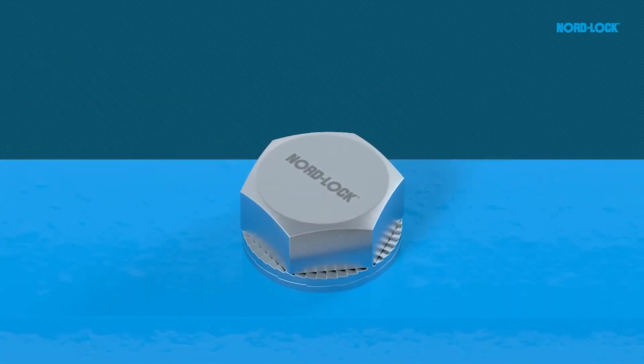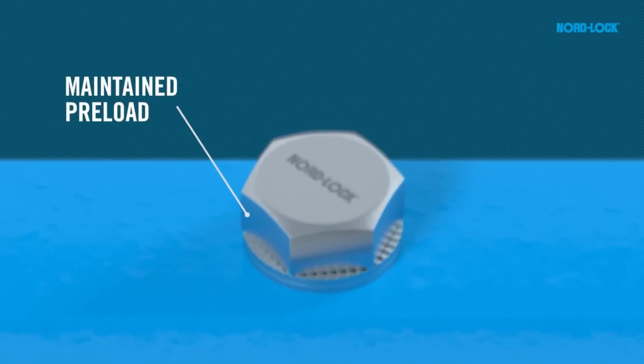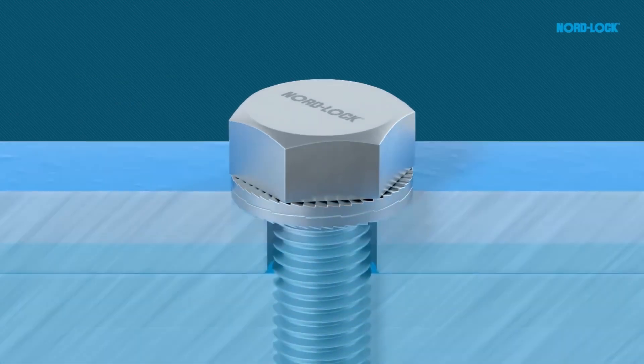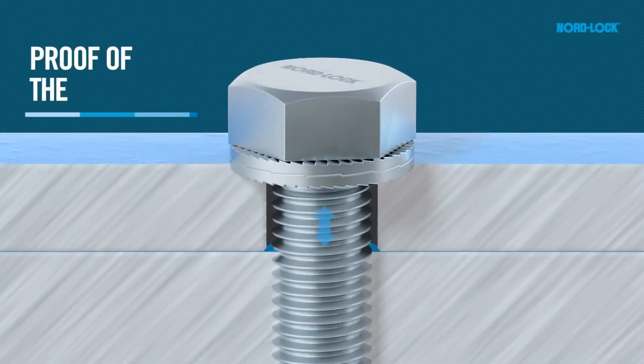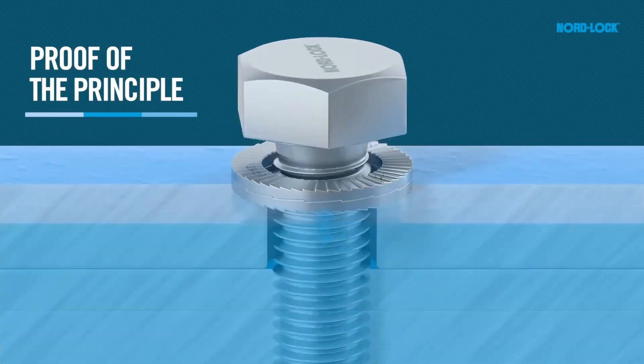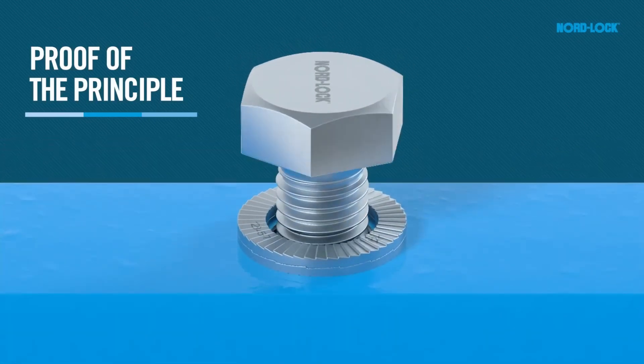The preload is maintained even when exposed to extreme vibration and dynamic loads. During untightening, the top washer cams will override the cams of the bottom washer, creating an increase in the force in the bolt.